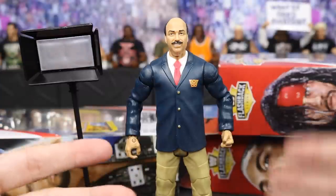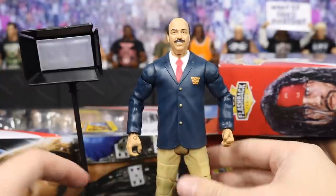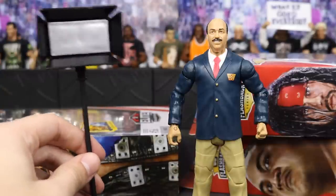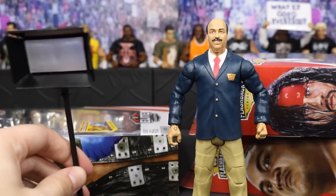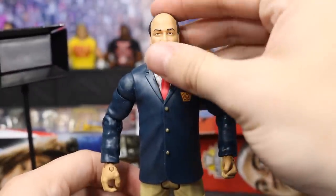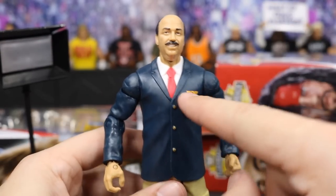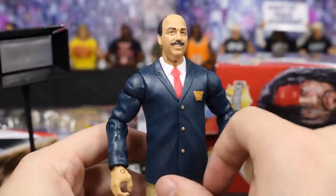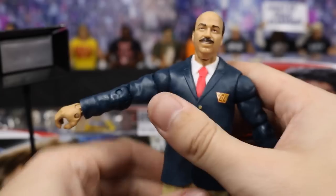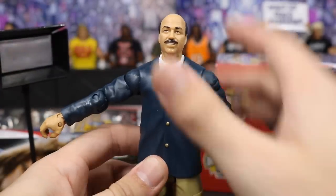I hate to say it but I may have to turn Mean Gene into myself because he is just looking so swag. He also comes with this light stand — he has Ultimate Warrior with the camera and this is the light to give us proper lighting for our interviews backstage. Getting into the figure itself, very good head scan up top. I actually met Mean Gene yesterday so it's pretty crazy that I'm reviewing his figure. Navy suit here looking very clean, got gold buckles on there for the buttons, classic WWE logo, red tie. The arms are pretty tight but I am loving the khaki pants and black shoes to tie it all together.